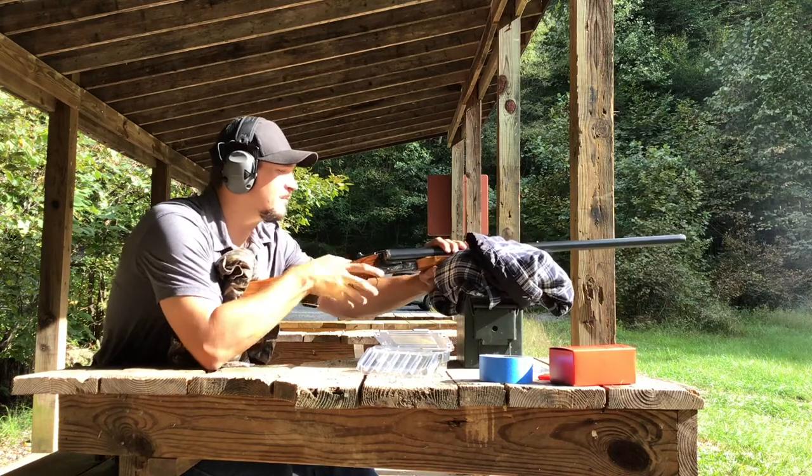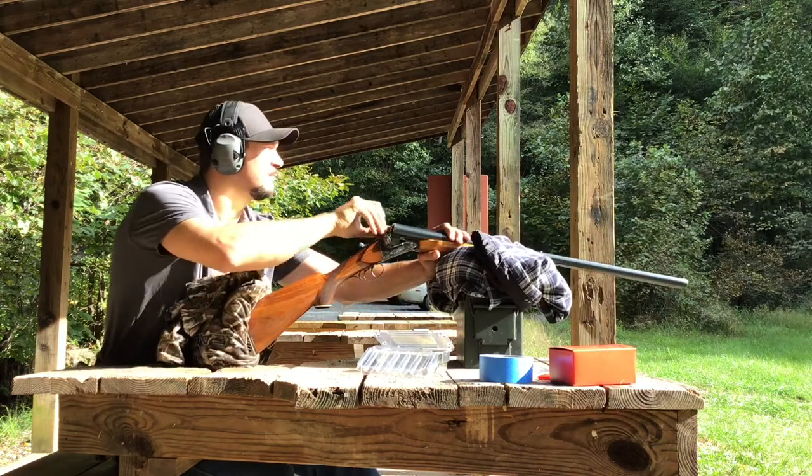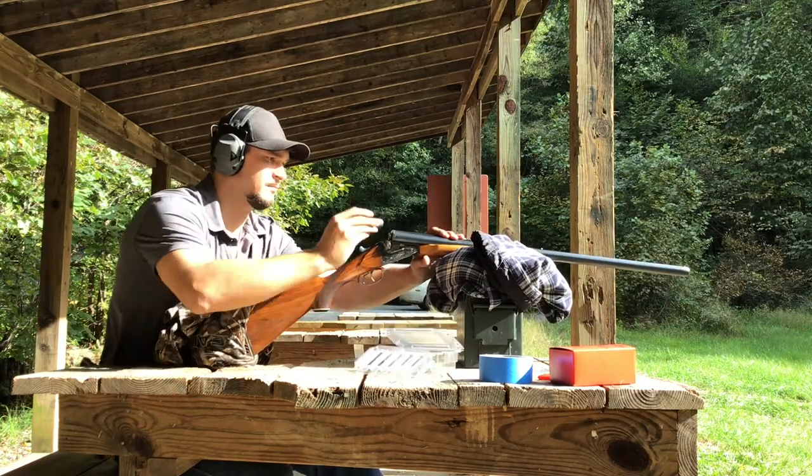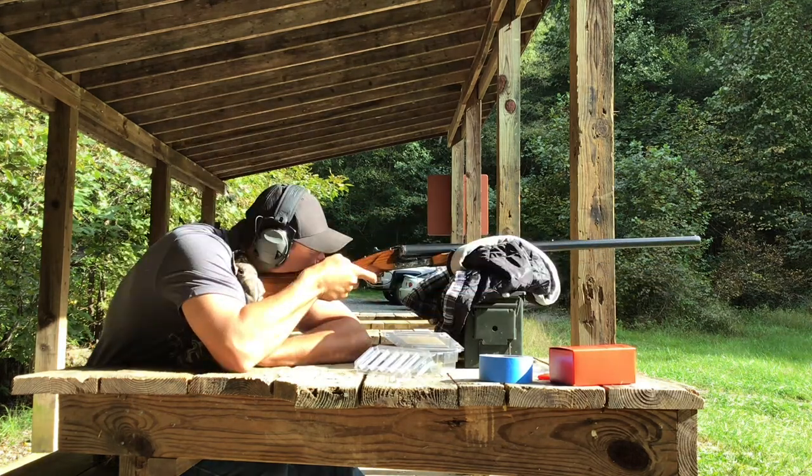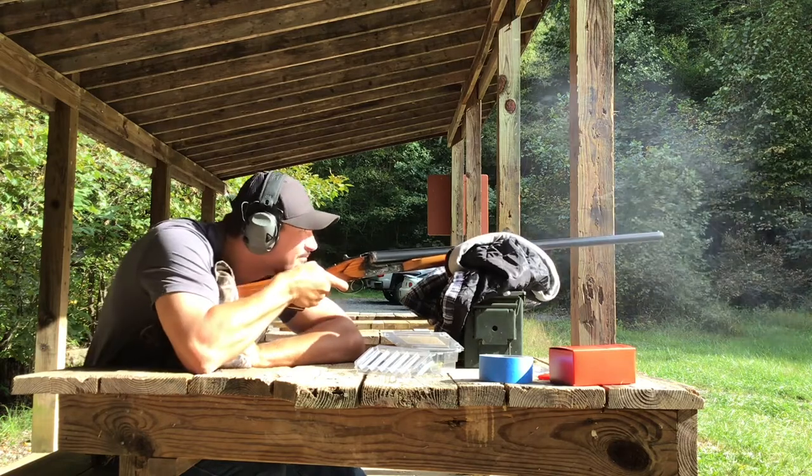You'll notice here that recoil is definitely stout, but not as bad as the monstrous two and a half ounce turkey and buckshot loads that Warwolf offers.